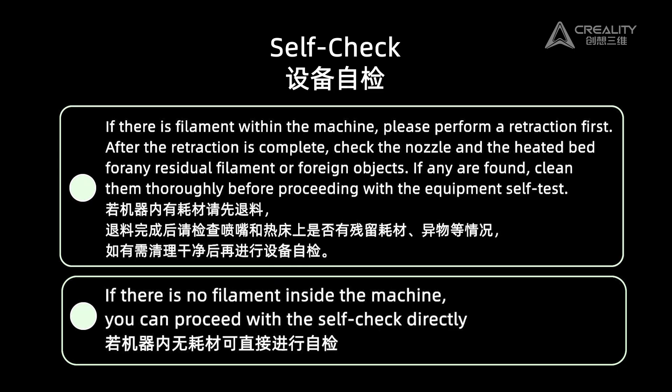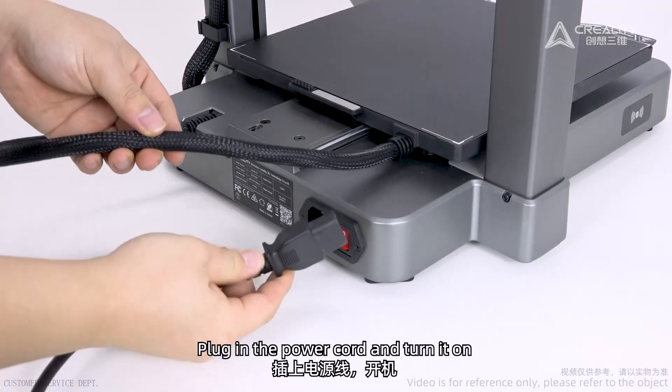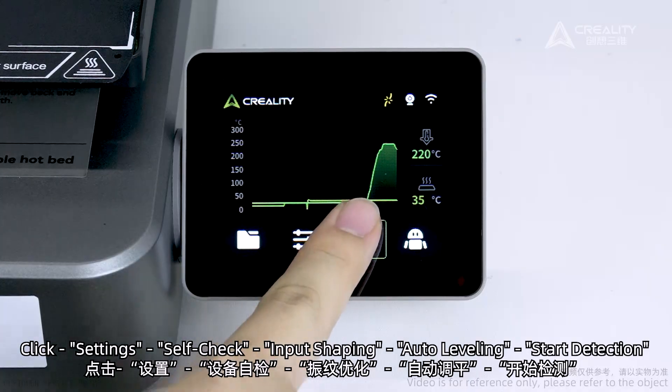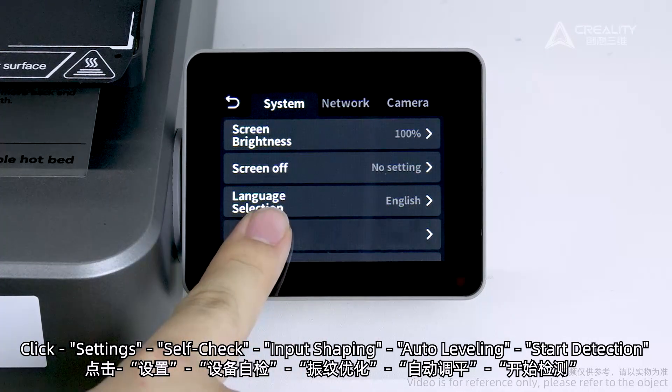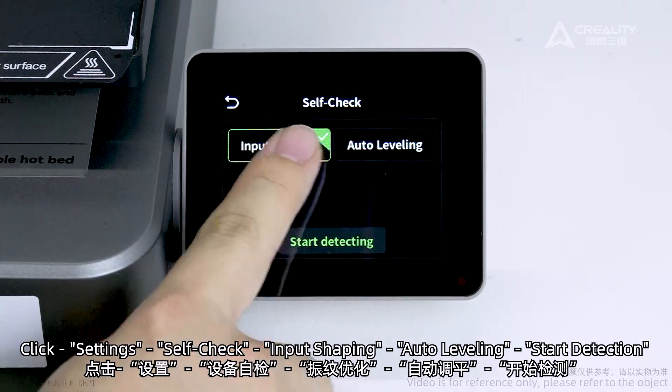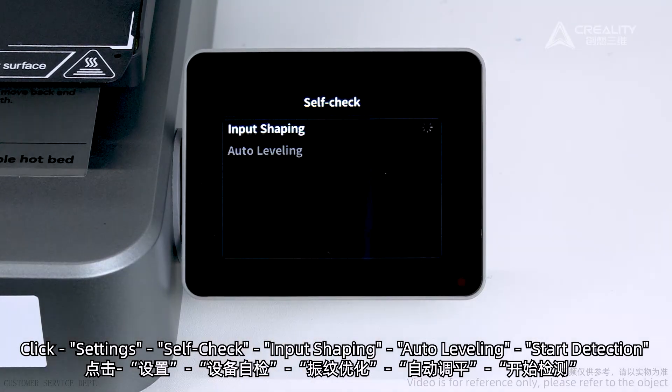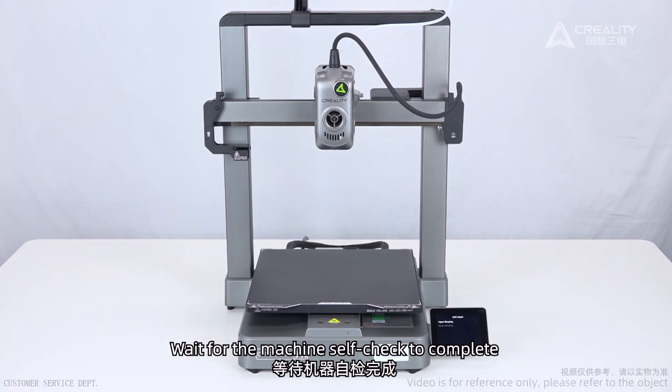Self-check: plug in the power cord and turn it on. Click Settings, then Self-check. Run Input Shaping, Auto-Leveling, and Start Detection. Wait for the machine self-check to complete.